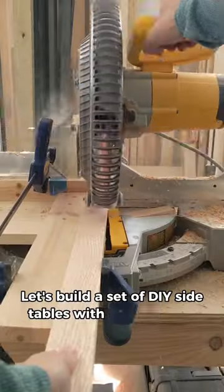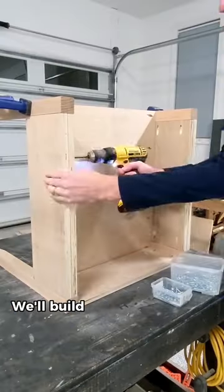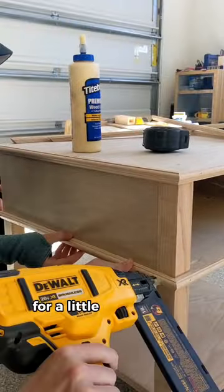Let's build a set of DIY side tables with tapered legs. We'll use glue and pocket holes for the main structures. We'll build one with a drawer and one that's nice and narrow. We'll use nails to attach the top and then add trim for a little added detail.